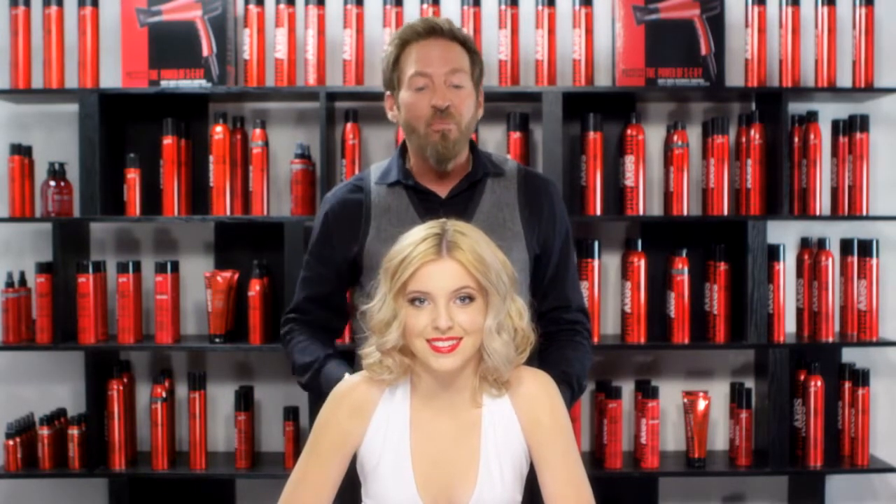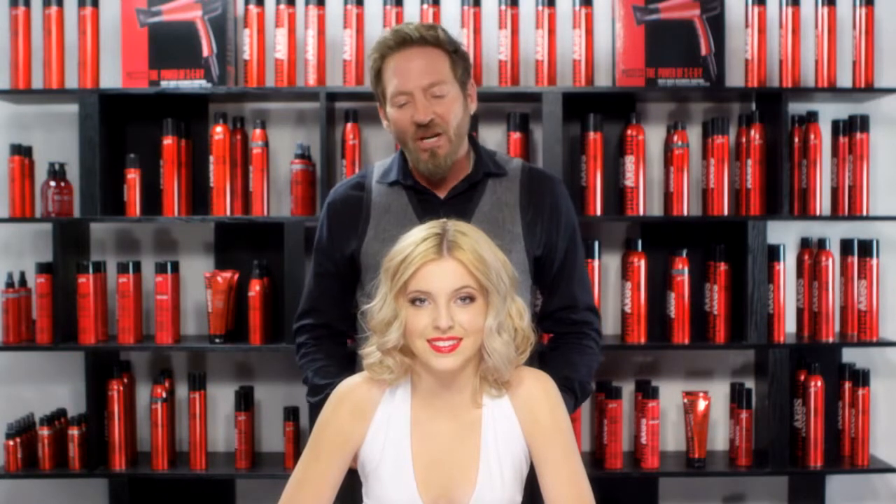Hi, I'm Rave Hardy, Artistic Director for Sexy Hair, and this is my beautiful model, Alexis. As you can see, we've created a very beautiful, boho-inspired look for this young lady utilizing our favorite Sexy Hair products.